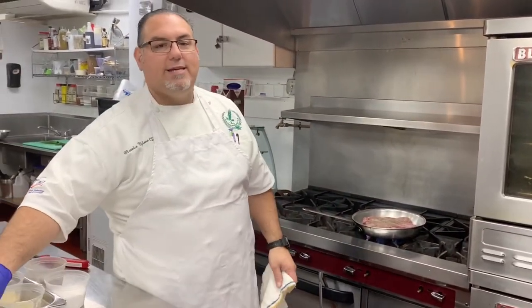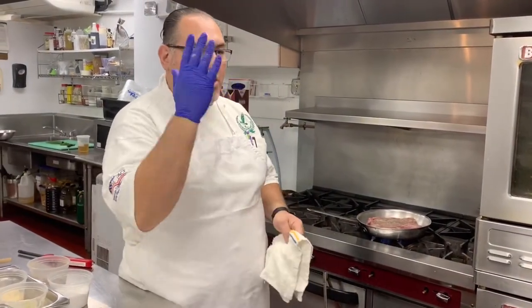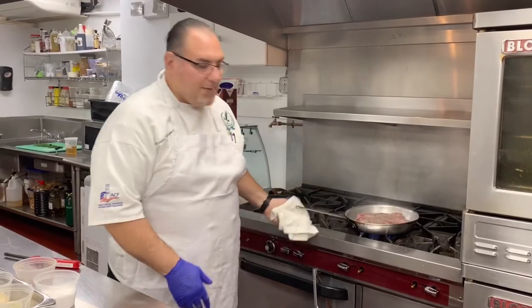The way we do them sous vide is 16 hours at 176 degrees. When they come out and they're done, they look like they're medium rare to medium, but they are fully cooked all the way through and very tender. This helps keep the color that way.